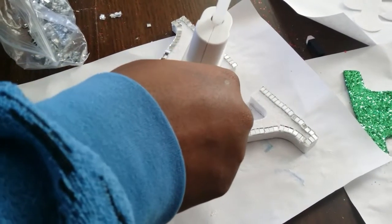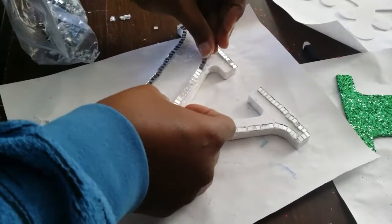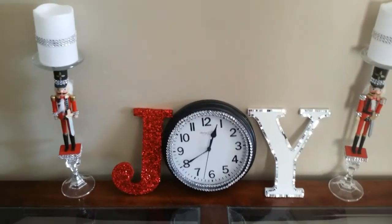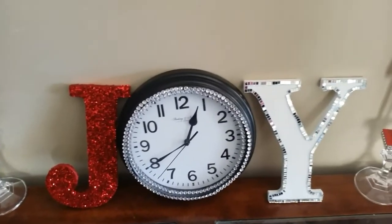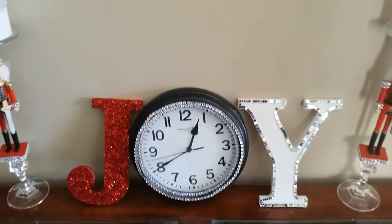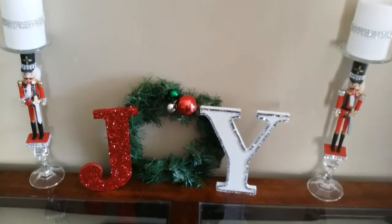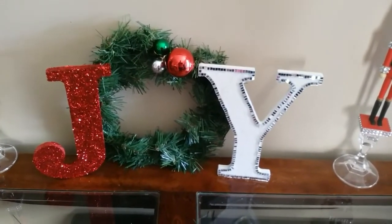Here I am peeling off more of the ornament mosaic pieces to complete my letter Y. And if you watched me before, you know I use that a lot. This is with the clock — y'all tell me below if you like it with the clock. Or if you like it with the wreath. I haven't attached the letters to the wreath, I just set them on top of it, at the front of it, because it's not attached. So y'all tell me below which one you like best.